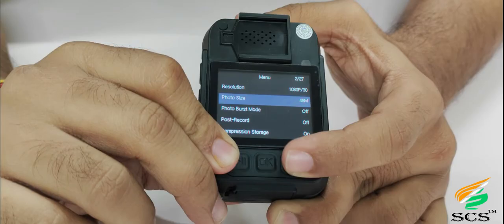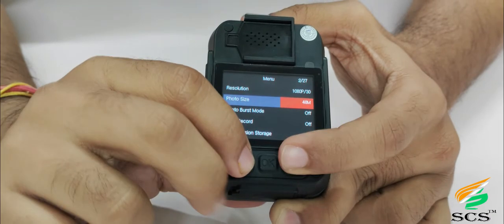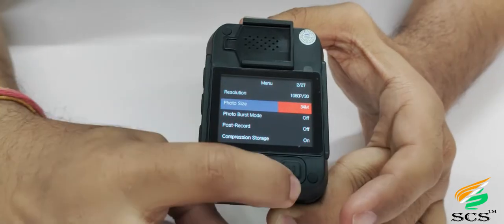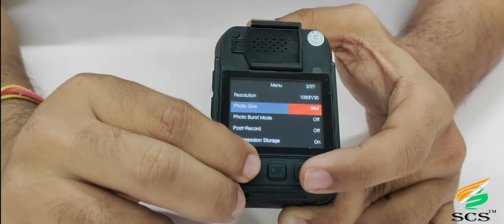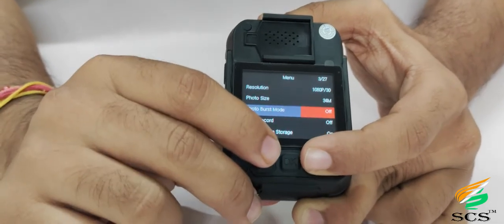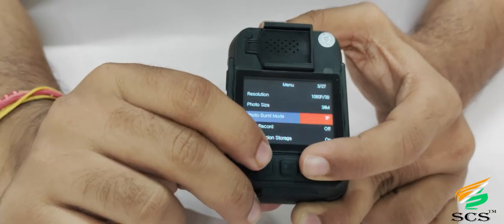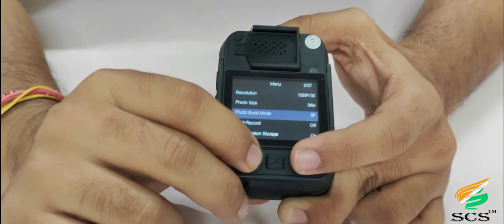To select the photo size option, scroll down and press OK. The photo size option will be highlighted in orange. Higher photo resolution uses more storage space; lower resolution uses less. Change photo size using the down and up browse keys, then press OK to save. To select photo burst mode, scroll down and press OK. Burst shot enables you to take multiple pictures in a single click. Press OK to save.